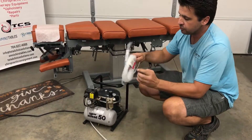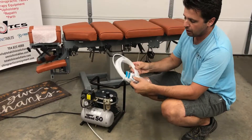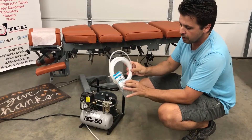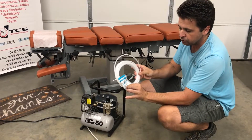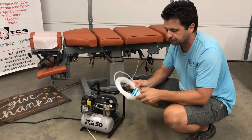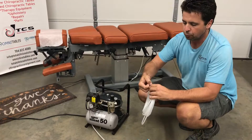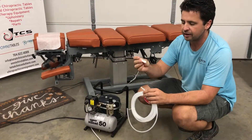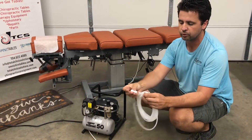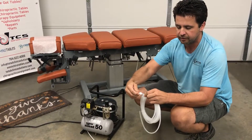you're gonna find a pack that looks just like this that has already come with your table. On here you're gonna have 25 feet of quarter-inch airline, as well as we always include one extra connection point. If for some reason you are working in your office and somebody steps on it, or you accidentally cut it too short, this connection will go on and once it's pushed in place it will hold tight.